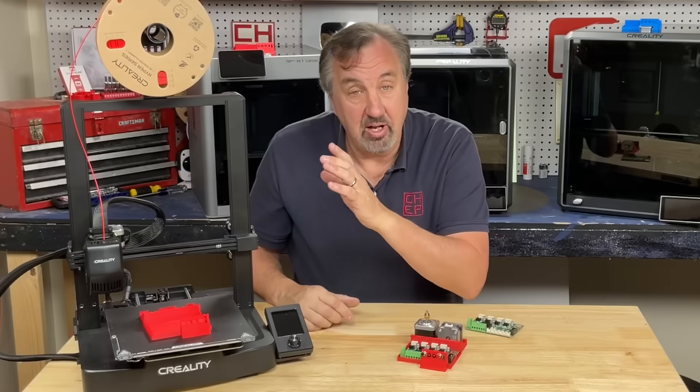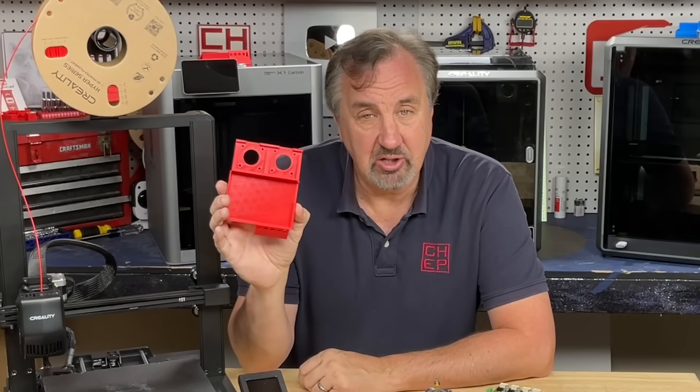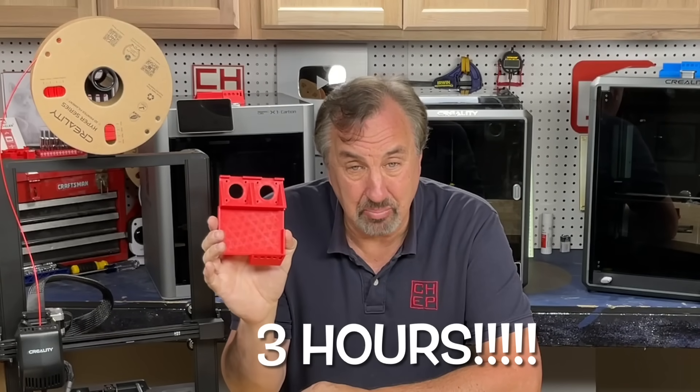So I printed one on my Ender 3 SE and this is it right here. Came out nice. I used my extra fast 0.2 profile. Still took three hours to print this. I need faster — a lot faster.